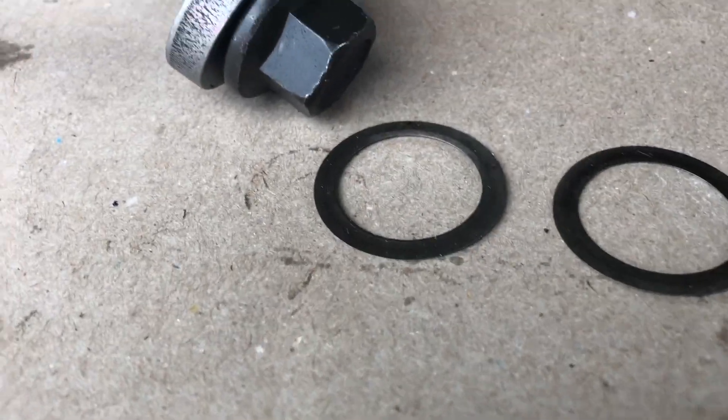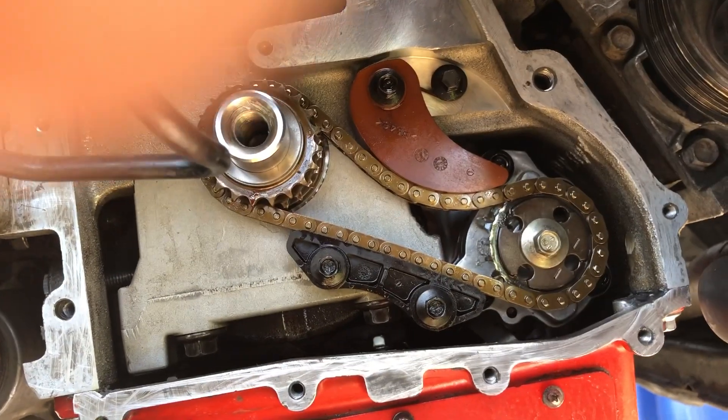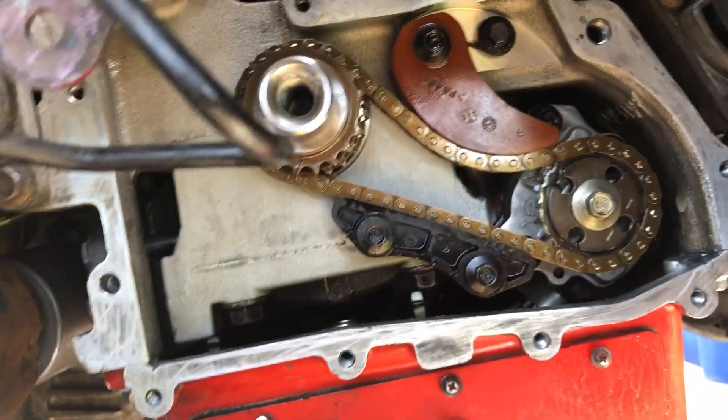They're a little bit warped. They're friction washers — you must replace them. So I'm going to show you today how to set up the cam timing.